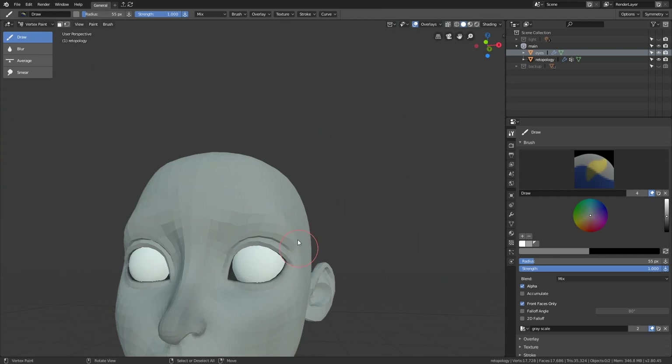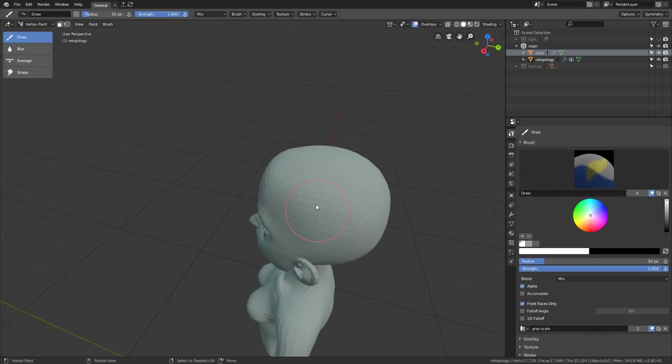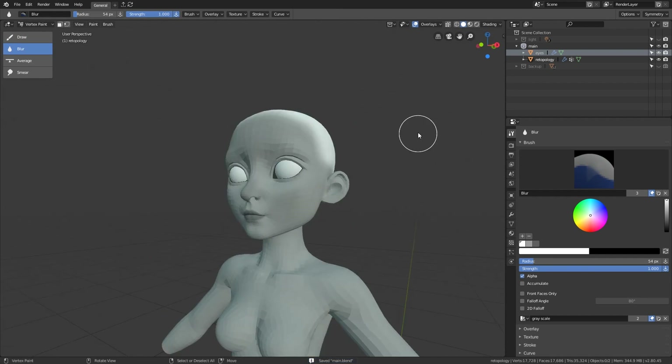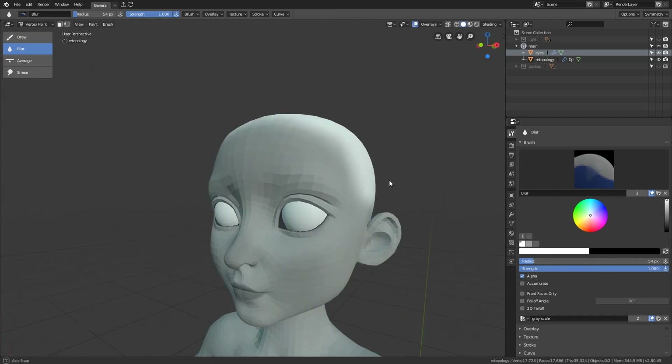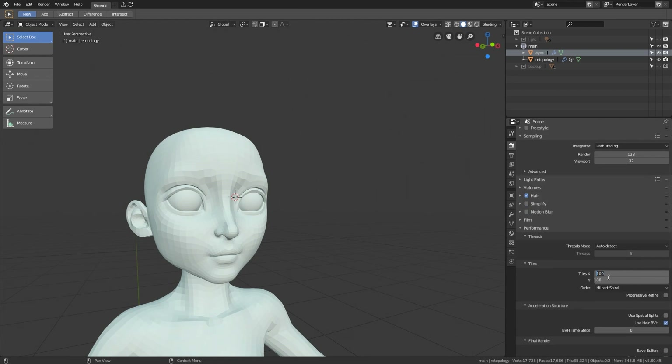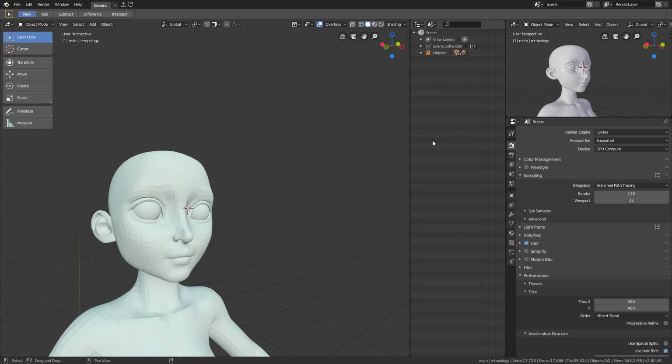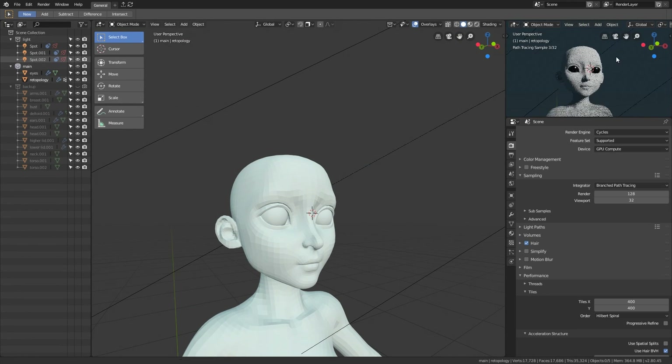The color and the roughness are done. It is time to hook them up in the materials so that we can see the preview of what we are doing. But switching to Cycles, I realized that the iron materials are not working very well, so I fixed them before making the skin material.